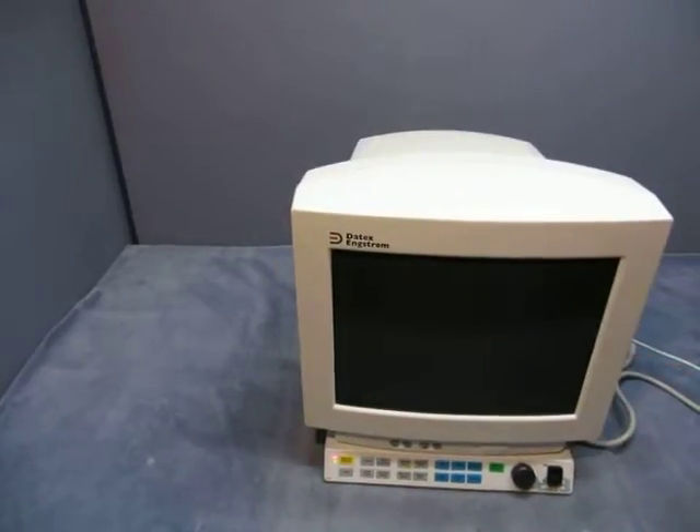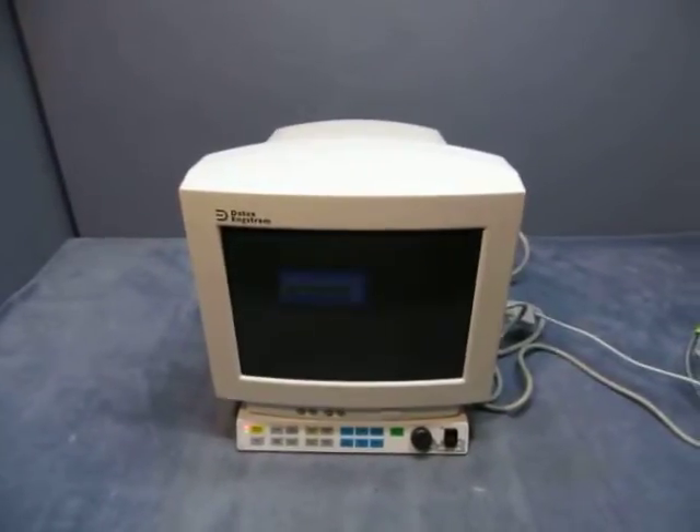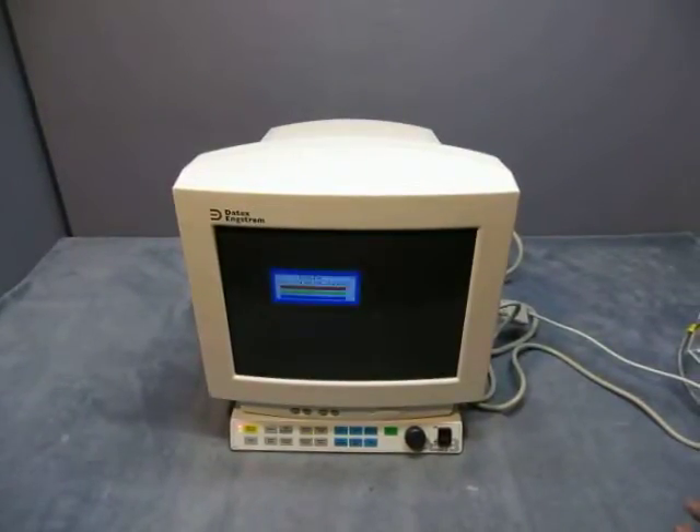So this is what you're going to see — it's all I can make it do. It displays a message: 'Check signal strength cable.' That's the extent of what it shows.